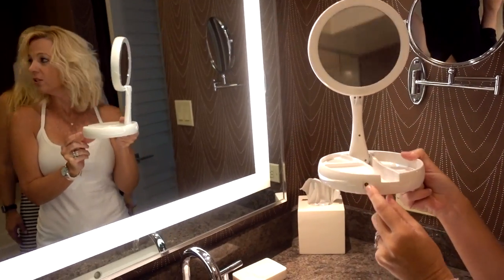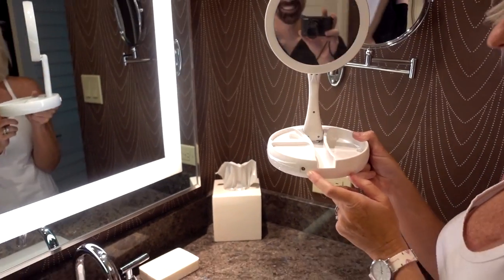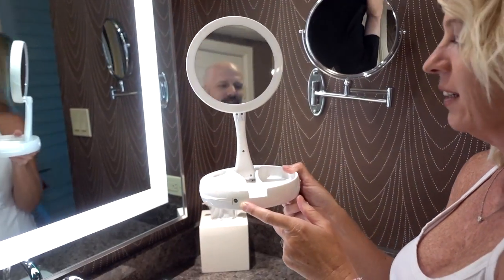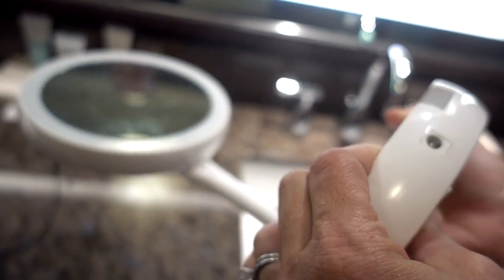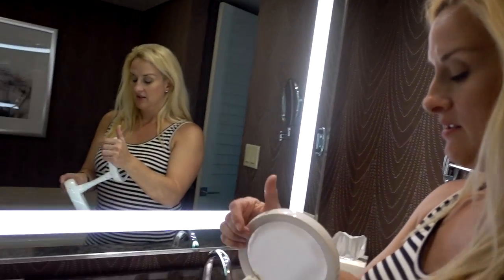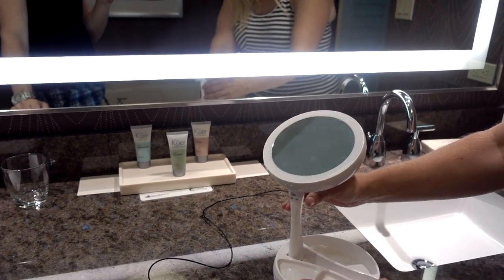My question is: what is this plug for? That looks like an AC adapter. It's not in the instructions — I didn't see it either. It looks like an AC plug, but there's no adapter included and it doesn't even mention one in the instructions.